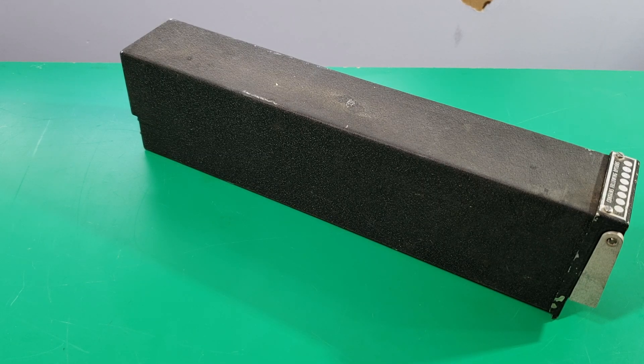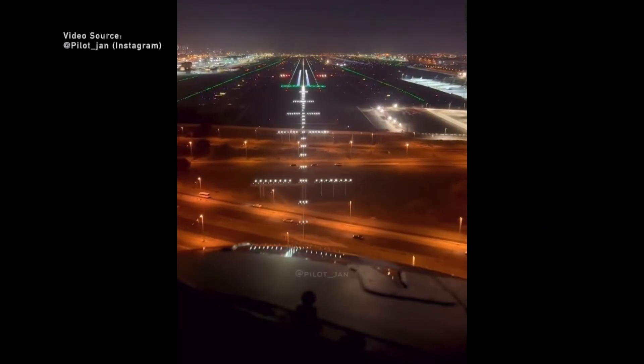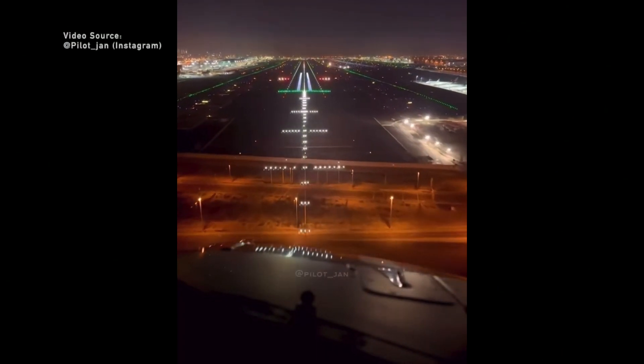Hey guys, welcome back to another video. Today I've got this Bandix GlideSlope Receiver to take apart. But first, before we get into this teardown, let's take a moment to try to understand how GlideSlope works.